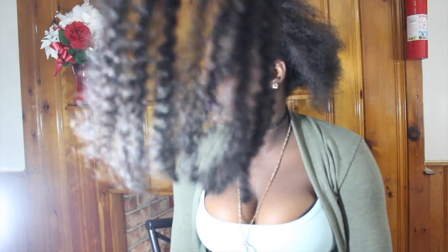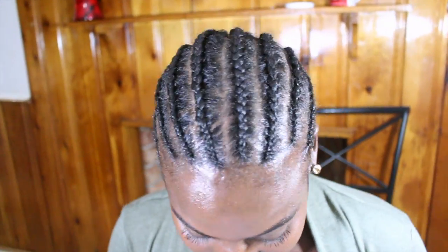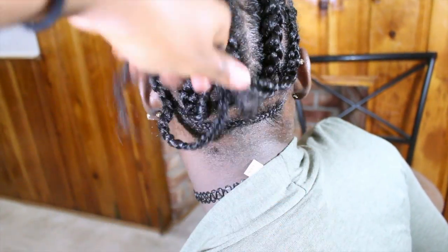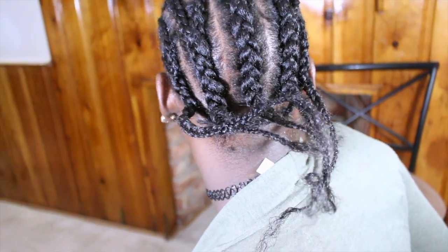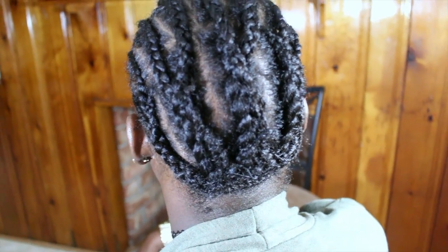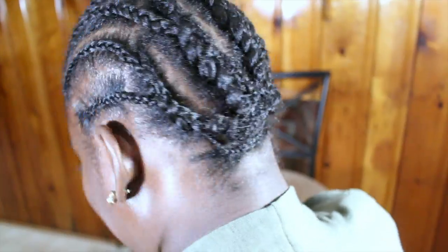I'm going to braid her hair with some money braids that I have, and I'll show you the cornrow pattern that I did. It's a very clean one, which I'm really proud of. I'm going to sew down the back — it looks very good. So we're finished with our base.